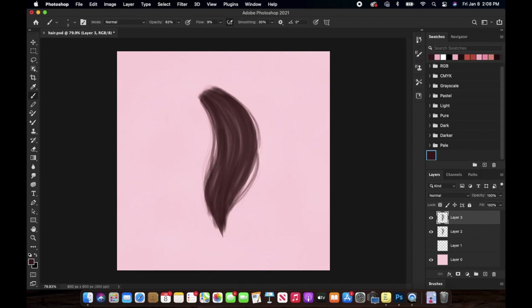Especially the outer parts — we don't want it to look stiff at all. Just add some thicker hair strands and some thinner hair strands, as you did inside of that hair chunk. I hope that makes sense.